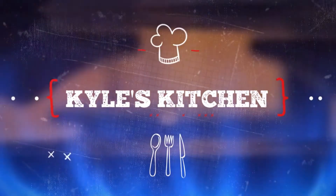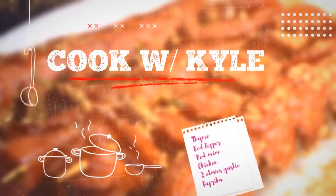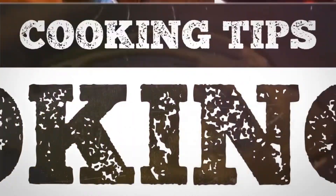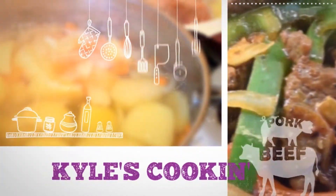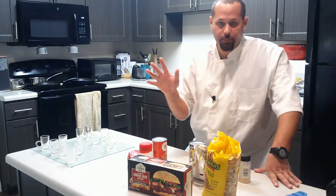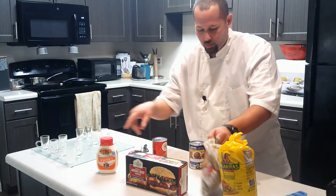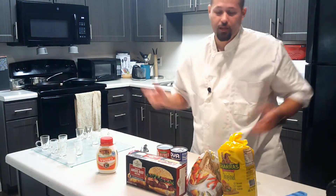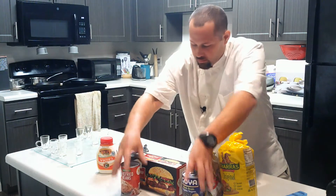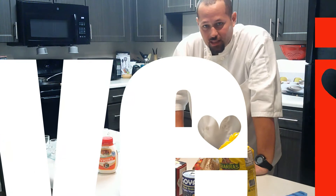Welcome to another episode of Kyle's Kitchen! Who doesn't love Mexican food? I love it, and tonight I'm making tostadas for you guys.